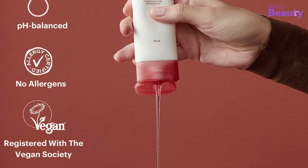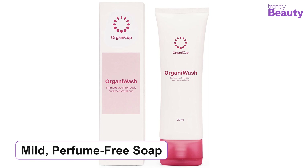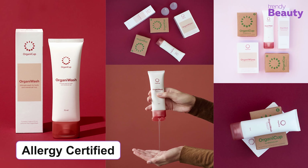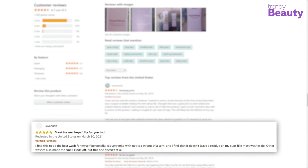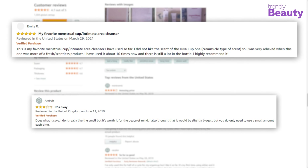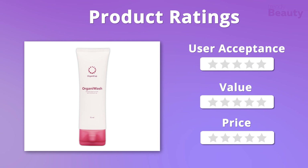If you are a menstrual cup user, then the OrganiCup OrganiWash is here for you to make your life easier, which is an ultimate 2-in-1 cleanser. This soap offers an intimate wash for your body and menstrual cup as well. The product is made with 20% organic and 59% natural ingredients, which make it safer to use. One drop of this soap provides you a pH balanced intimate wash for both your body and menstrual cup. It is a mild, perfume-free soap suitable for all skin types. Before and after using the cup, you can use a few drops of this soap. It is an allergy-certified product, so you can use it without having a second thought.